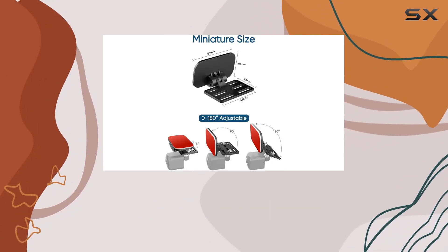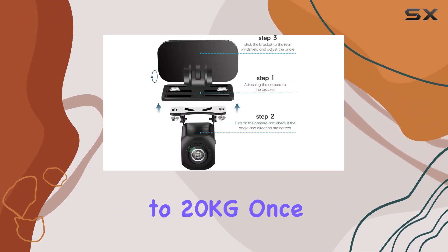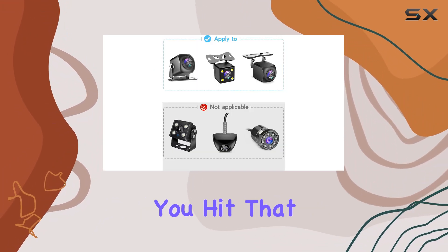Now let's address the elephant in the room: adhesive. Equipped with professional high-temperature resistant double-sided adhesive, this mount can withstand loads of up to 20 kilograms. Once it's stuck, it's not going anywhere — so be sure to choose the perfect spot before committing.